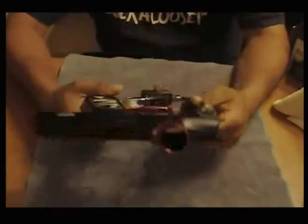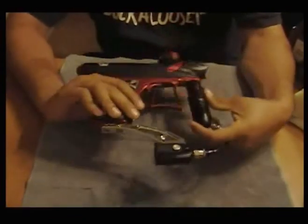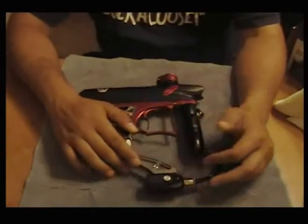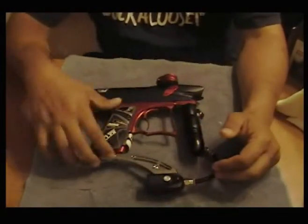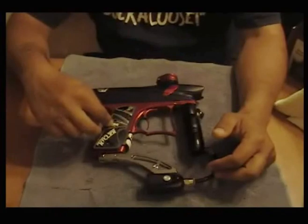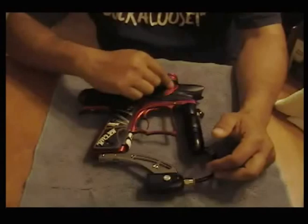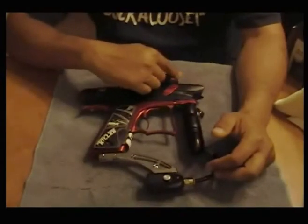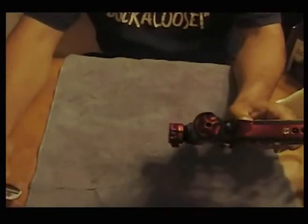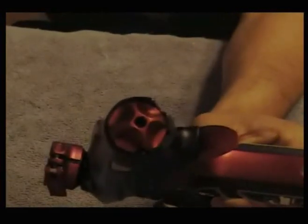This is my review of the 2008 PMR. You can tell it's been upgraded with Smart Parts upgrades: on/off, Shocktech drop forward, hybrid grips, new design frame, Virtue board, new design trigger, new design eye covers, new design feed neck.